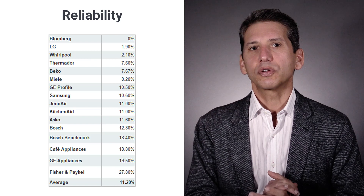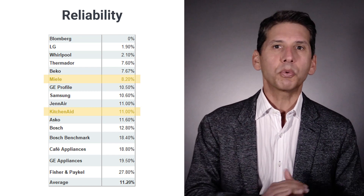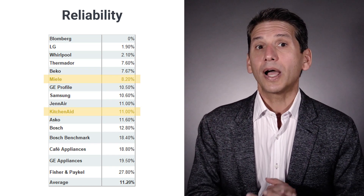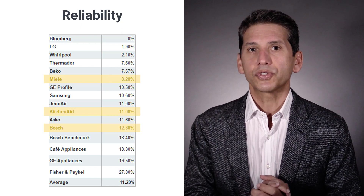Based on sales versus service calls, KitchenAid is second only to Miele at 10.78% versus Miele's 8.2% for a premium dishwasher. They were also more reliable than Bosch last year by a bit over 2%. So from a reliability standpoint, KitchenAid is certainly a good dishwasher to consider.